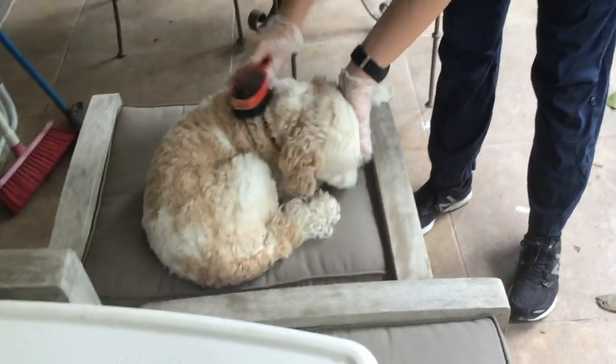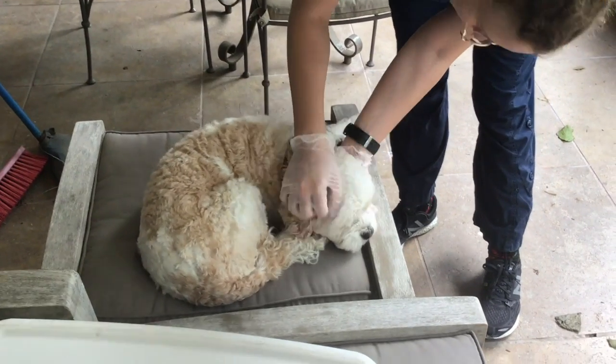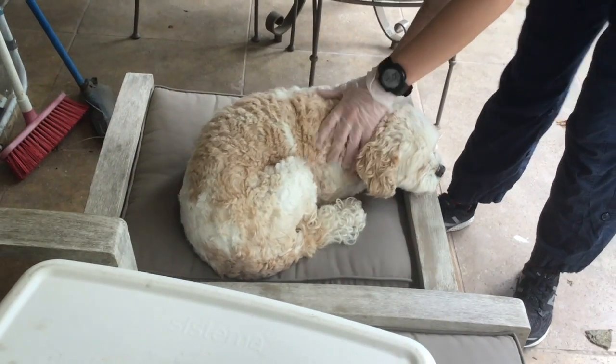This is Leo's favourite perch and it made him a bit more comfortable to get him a quick brush. So we let him sit up there and give him a brush.